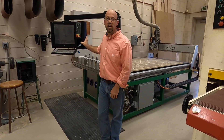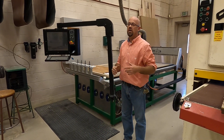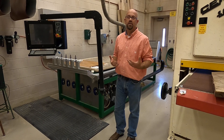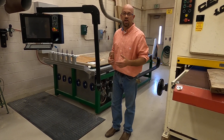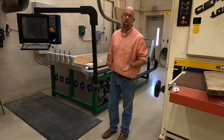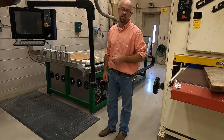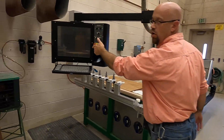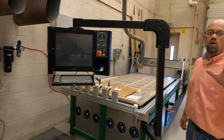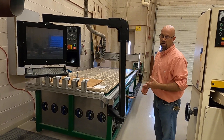Hi students, Mr. C here at the woodshop. I'd like to talk to you about the CNC and the pre-operation of the machine — what you should be checking for before you go ahead and turn it on, so that we can always get the results that we're looking for. The machine and the controller are off, and I don't want to do any of this while power is being delivered and it can start up inadvertently.